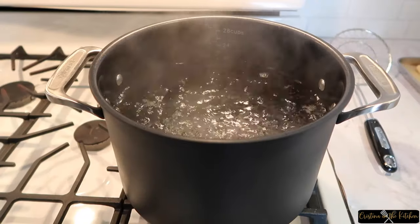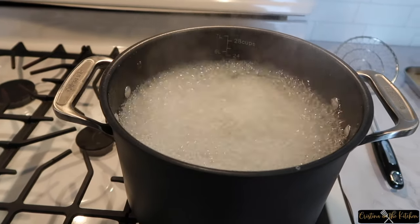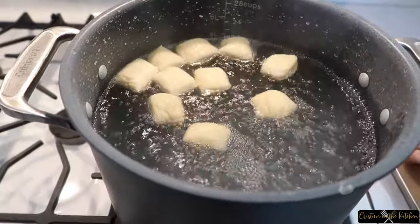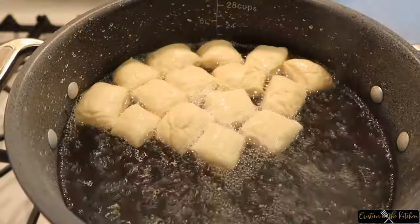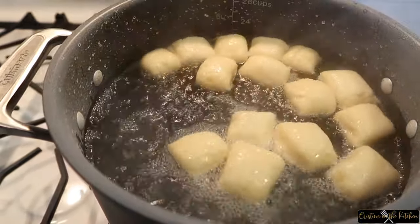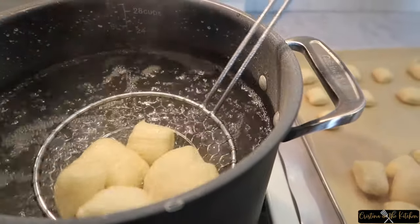Next, bring some water to a boil and add a third of a cup of baking soda. This baking soda is a little crazy, so make sure you are using a deeper pot for this. Drop in 10 to 15 bites at a time and turn them after 30 seconds. Doing this step prior to baking is what actually gives them their shiny crust, so make sure you don't forget. After one minute, remove with a slotted spoon or a spider strainer.